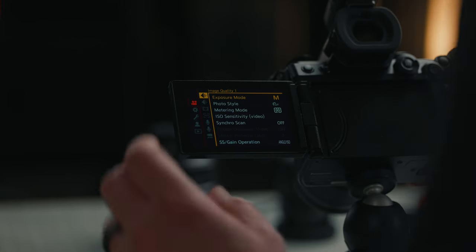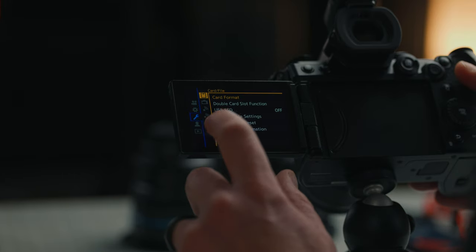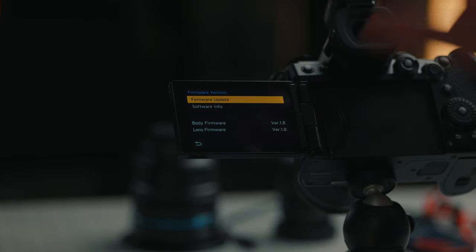When you take your G9 II out of the box, the very first thing after the initial setup of going through the date, time zone, and things like that, you're going to go into the menu, go down to the wrench, and go to the very last option. We're going to go down to the firmware version and just make sure that you have your firmware updated to the latest version, whatever that might be at the time of watching this. I'll have the link in the description so that you can make sure that you are fully updated on your firmware.